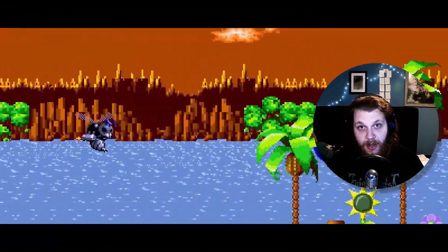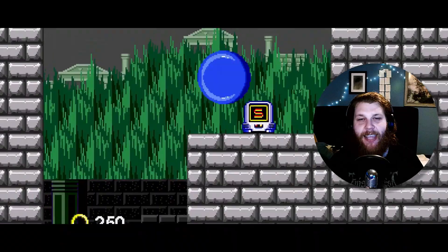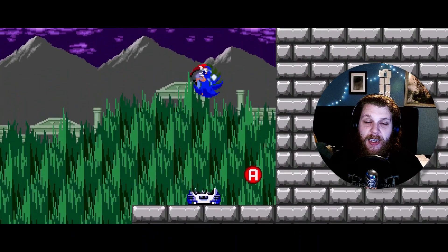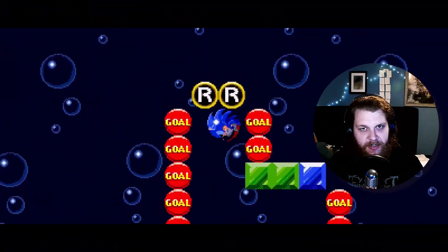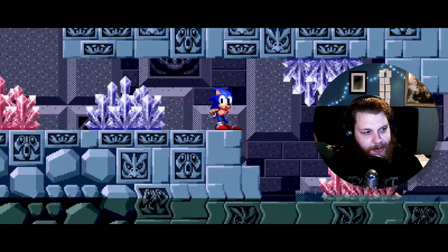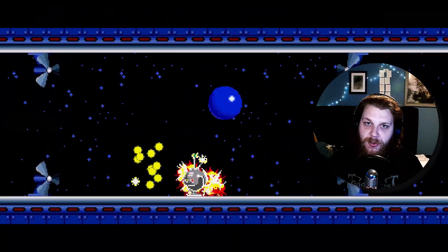So you want to make your own Sonic 1 ROM hacks? Well, you've come to the right place. Hi, my name is Selby. I've been making my own Sonic ROM hacks since 2008, so 17 years ago at the time of recording this video. It's been a long time, but I'm glad I can share my knowledge with you today.